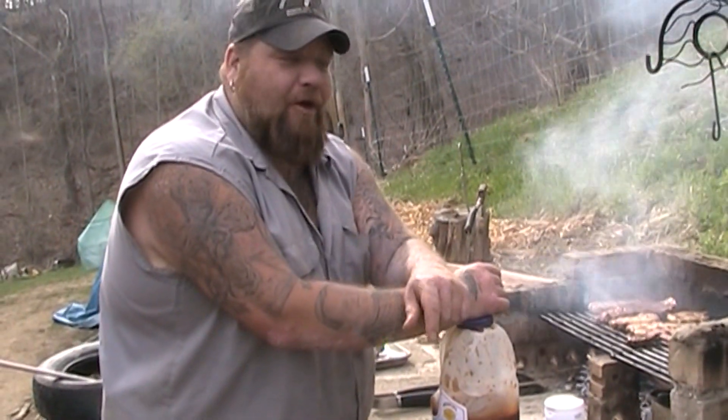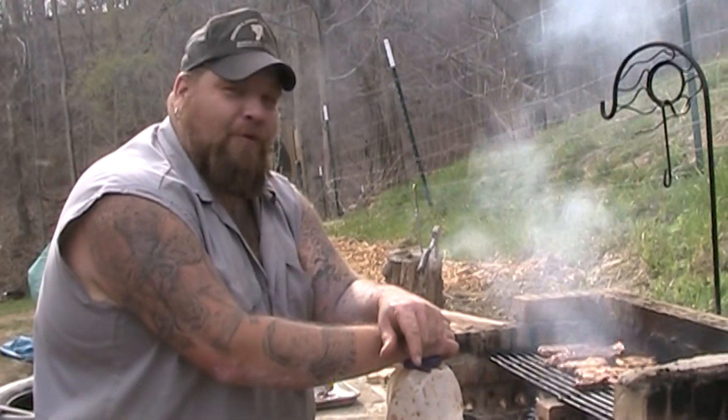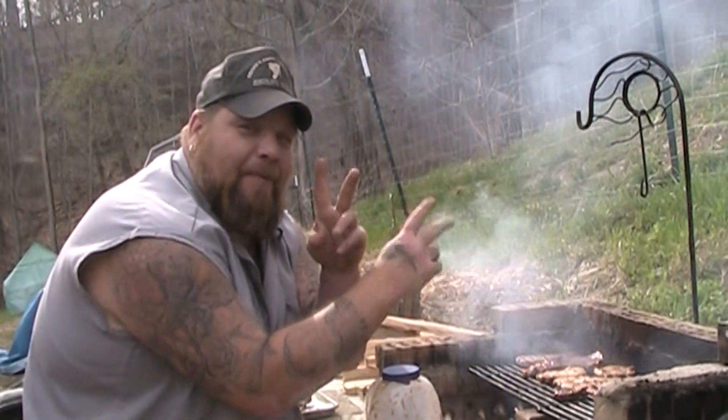Hey guys, Jay Knoll Zero. How you doing? I hope all is well out there in the world. I wanted to give you a quick outdoor Jay Knoll's secret tip.